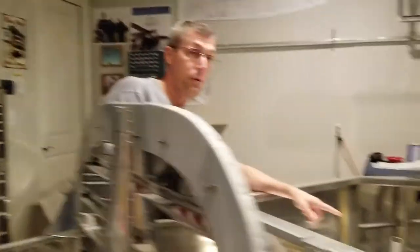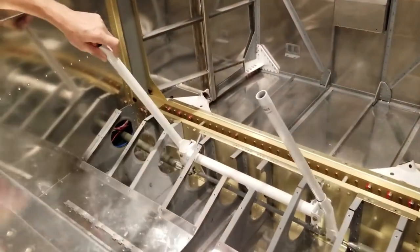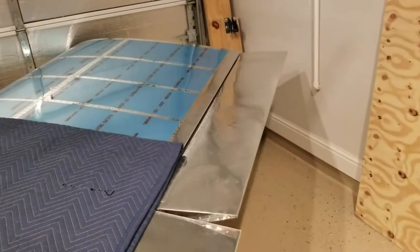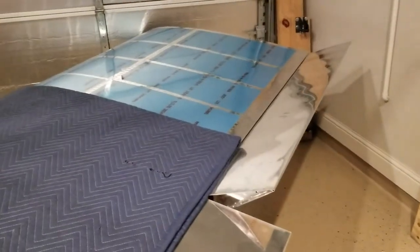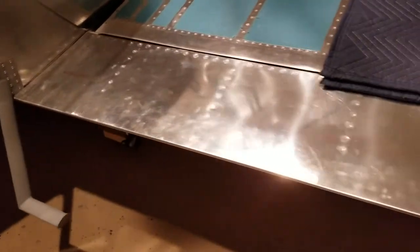I have the ailerons finally hooked up to all the control sticks and all the push rods, and they're set up here in the cockpit area. As you can see, I finally have the control rods controlling the ailerons for the first time, which is really cool. I also have the flaps going.